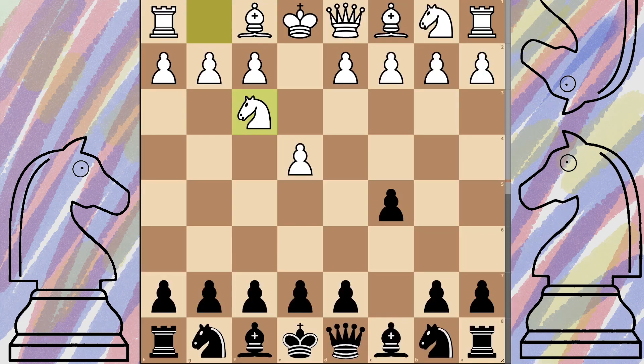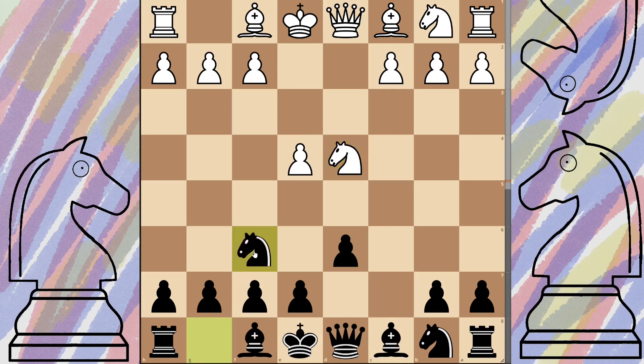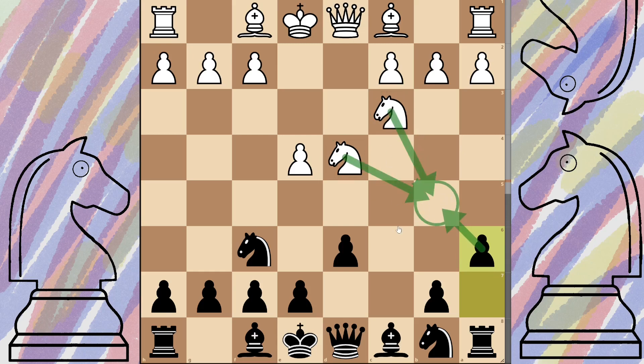I'm going to pronounce this variation wrong - the Najdorf variation. From here we're just pushing forward to d6, opening up the queen and bishop. As before, they push the pawn, takes and takes, develop your knight out to f6, and they develop their knight. The main difference compared to the Dragon is we're not going for the fianchetto. What we want is to push the a7 pawn forward to a6. It looks like a strange nothing move, but what we're doing is keeping things safe from knights trying to get in there, and also opening up our attack down this side.